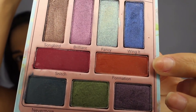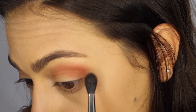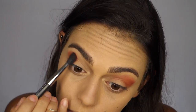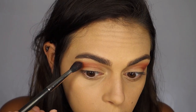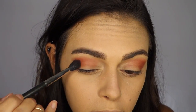First I'm going to use the shade Formation from the Pretty Vulgar Pretty Birdie Palette and I'm using a MAC blending brush number 224. I'm going to start in the outer corner and then blend the color towards the inner corner of my eye and upwards towards my brow bone. Whenever you're creating a soft smoked out look you really want to focus on blending, so move that brush back and forth and diffuse that color to soften the edge.